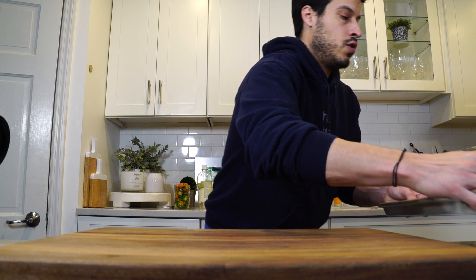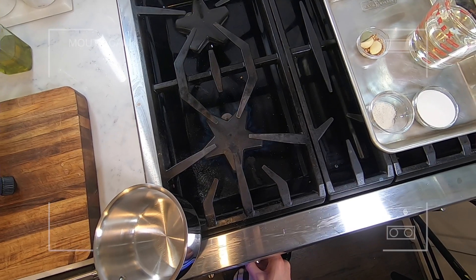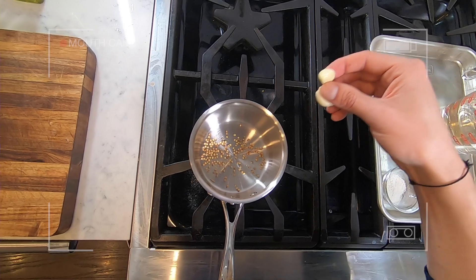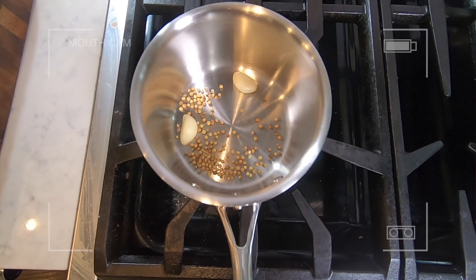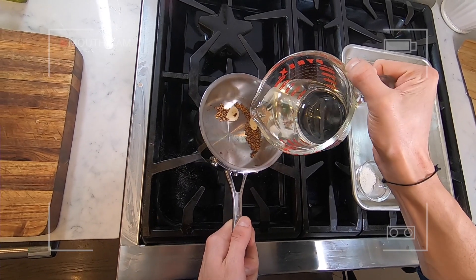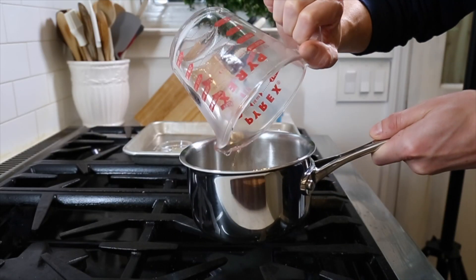We just want to get it really hot and dissolve the sugar and salt, and then we're done. We're going to pour that straight into our glass pickling jar. Get the pan on medium-high heat and toast the coriander and garlic. Once toasted, add the white vinegar, the water, the sugar, the salt, and the bay leaf.